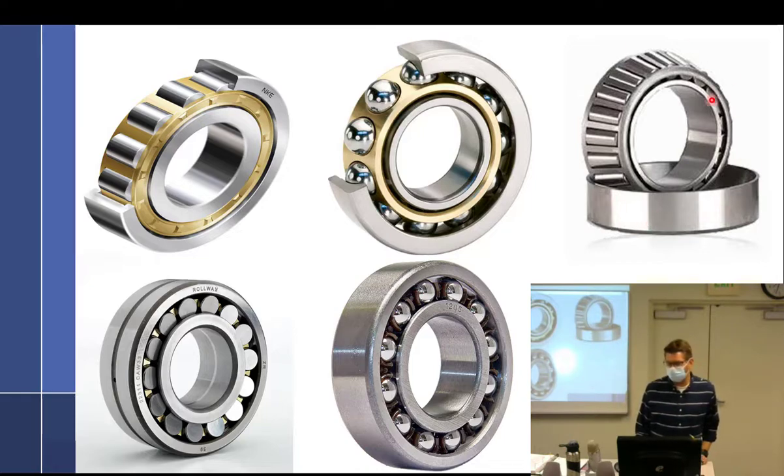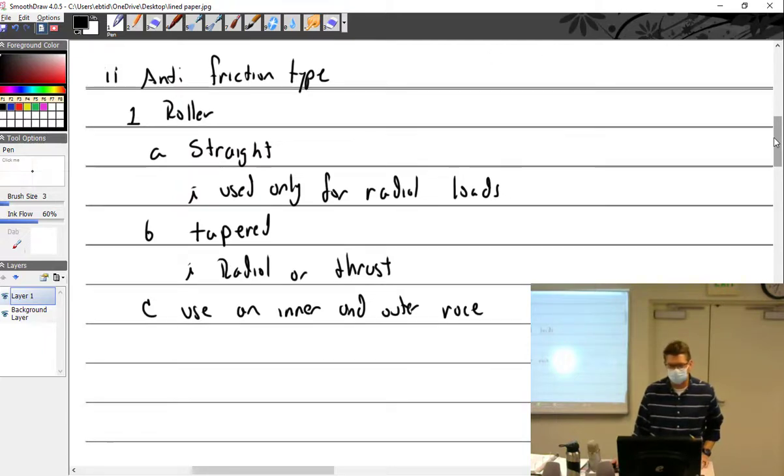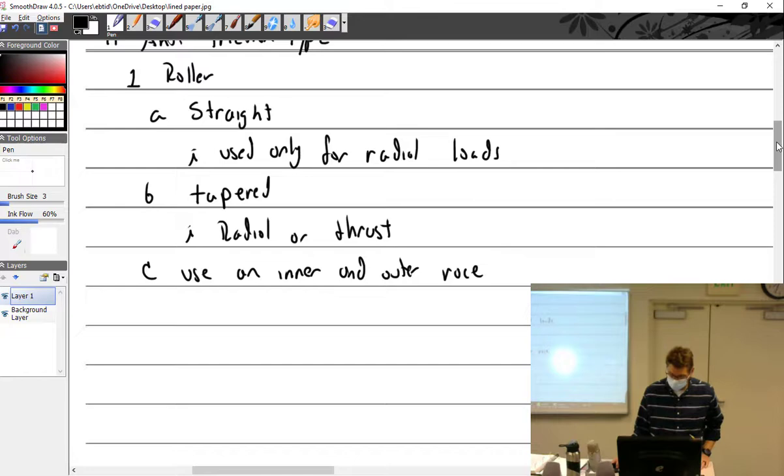This one is tapered, so it's used for radial and thrust loads. This one is not tapered, so it handles radial only. Radial is strictly this way, thrust would be this way and wanting to go out. Where would you actually find these? Wheel bearings right there. I've never seen the tapered type used in an engine — doesn't mean it can't happen, it just means I've never seen it.